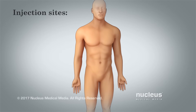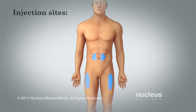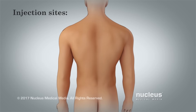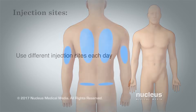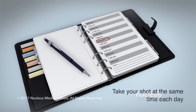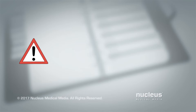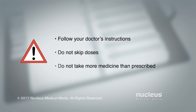Select your injection site at least two inches to the right or left of your belly button, or on either of your thighs. A caregiver may also use these instructions to give you a shot on either side of your back, upper arms, or upper buttocks. Use a different injection site each day to avoid swelling or bruising, and take your shot at the same time each day. Be sure to follow your doctor's instructions, do not skip any doses, and do not inject more medicine than prescribed.